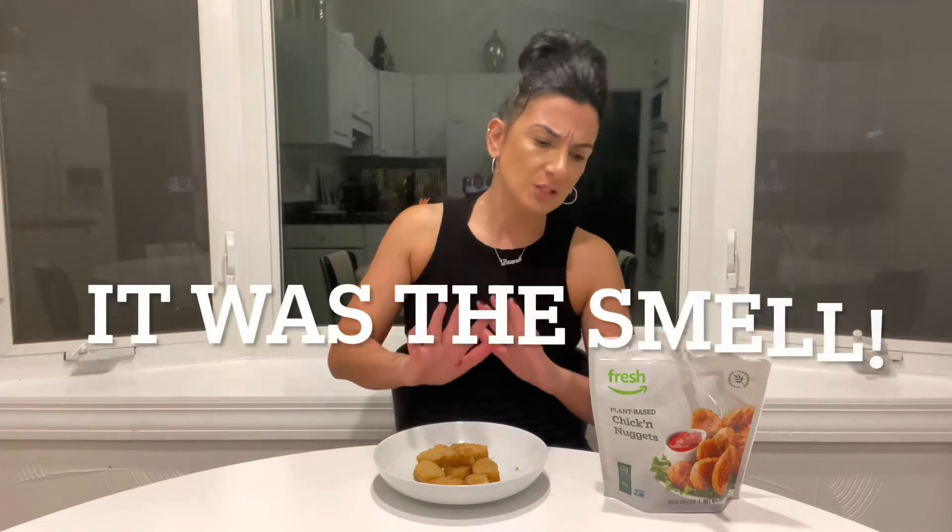For some reason this is making me nauseous. It's got no taste, and the smell — something is really off with this. It's not expired; this expires April 29, 2023. It doesn't taste like anything. I would not buy it again. I'm really confused how this has salt in it because it tastes like air. That's it.